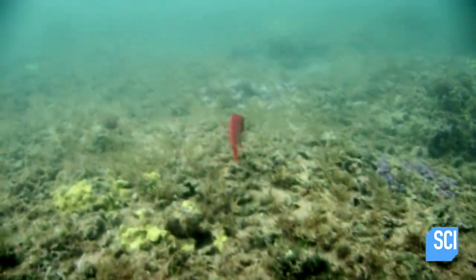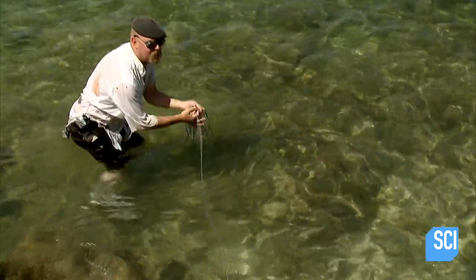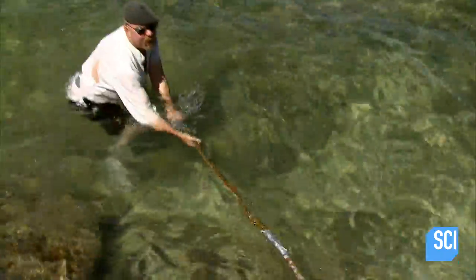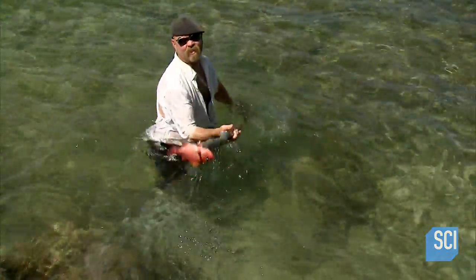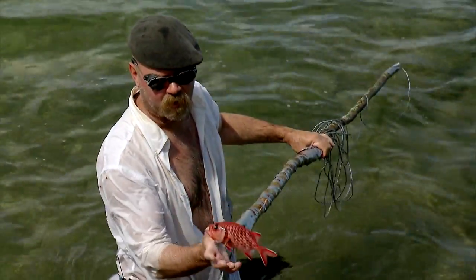And there's no time like the present. At last, he's nailed it! Oh yeah baby, sushi for dinner! It's a great result. Sorry little buddy, it's for a good cause.